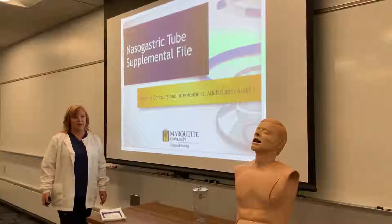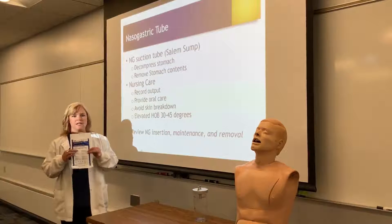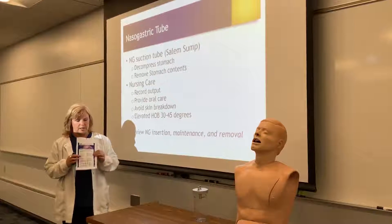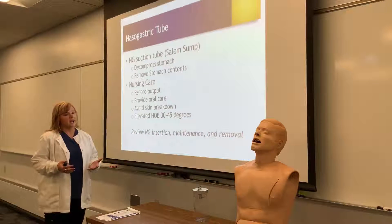In this video we're going to talk about nasogastric suction tubes — specifically the Salem sump, not to be confused with a nasogastric feeding tube. The Salem sump is used to decompress the abdomen and to remove any stomach contents.